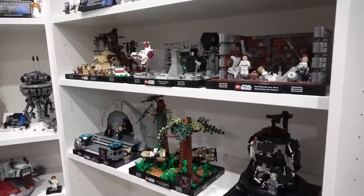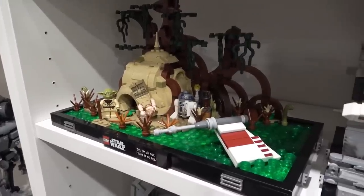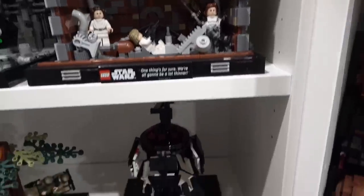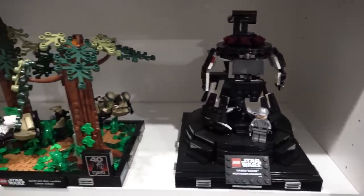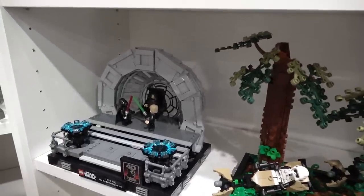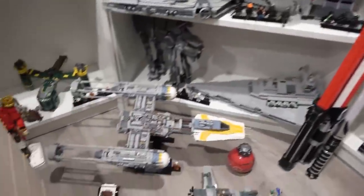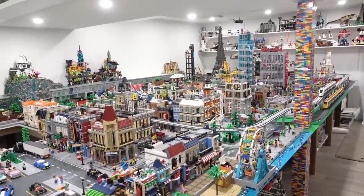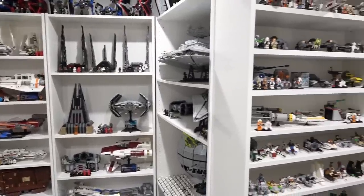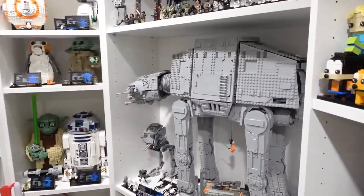Here are all six of the LEGO Star Wars dioramas presented together on one display. I think they look fantastic when they're all together. We've got the Dagobah Jedi Training, the Trench Run, Trash Compactor — the one that started it all — Darth Vader's Meditation Chamber, the Endor Speeder Chase, and also the Emperor's Throne Room. Some sacrifices had to be made in order to display these all together, such as the UCS Y-Wing being on the floor. But for those of you who regularly watch this channel, you know I'm about to make some massive shelving changes to the LEGO Room. They look pretty good right here on the shelves where all my Star Wars sets are, right below the UCS AT-AT Walker.